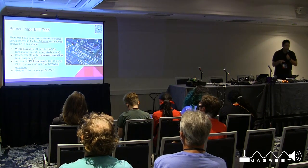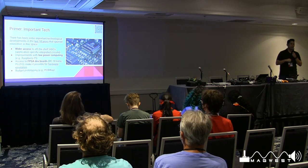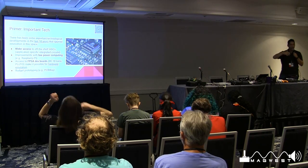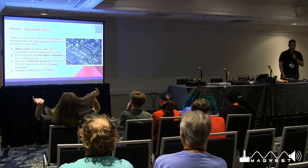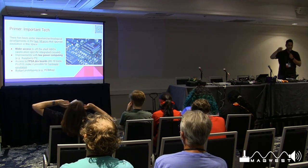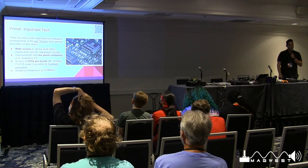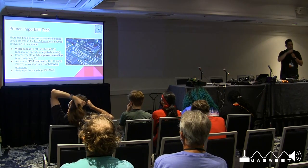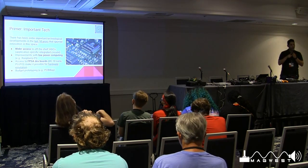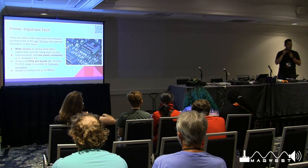Techno-babble time. I want to give you guys context to understand some of this tech. There have been important technological developments: wider access to off-the-shelf ASICs is allowing homebrew developers to really start prototyping and realizing their visions. Improvements in low-power computing are also key — if you can do more with less power, you lower the footprint and form factor, which lets you squeeze these modules into existing console footprints like inside the Genesis.